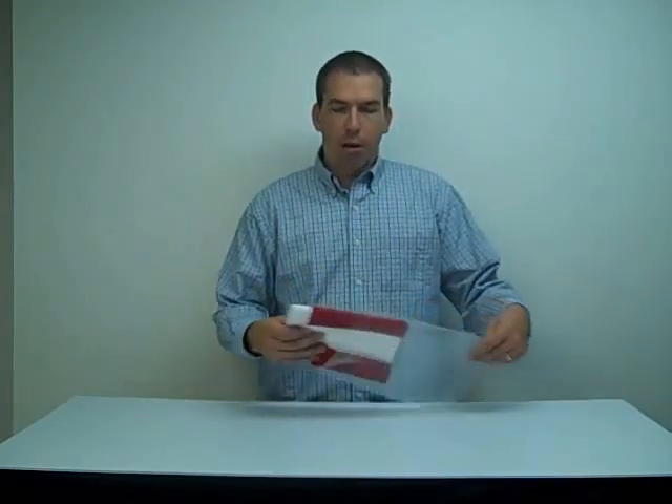Hi everyone, Peter here, your visibility expert. Today I just want to show you what one of our 3x5 USA flags looks like when you get it in your box. When they arrive to you, they're going to be individually packaged and you just want to pop it open and pull it out.